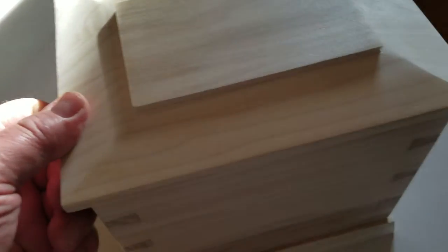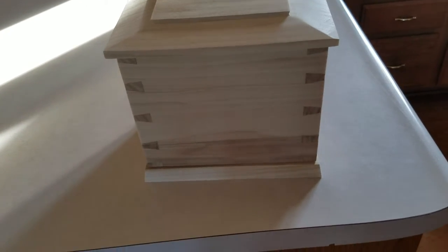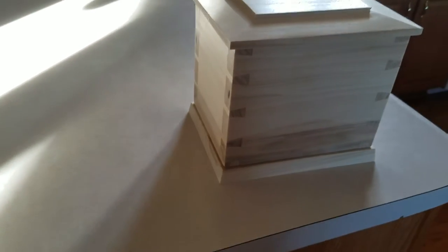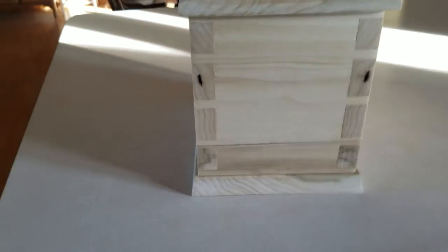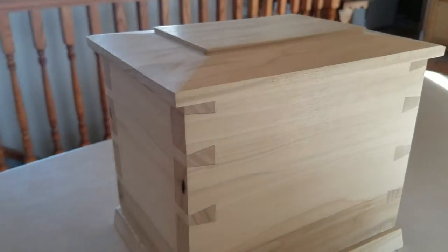These usually get glued on by the family, so it's really immaterial anyway — you don't see it. I have it marked inside here: BT, back top, so I know which is actually the front. And if you look at the grain, it's size number one, two, three, and it just continues over to four here. I kind of like that kind of detail.